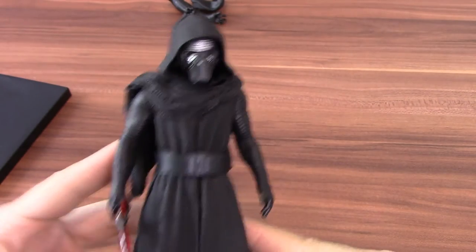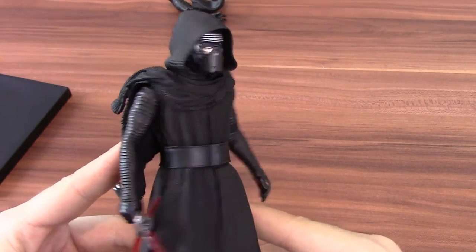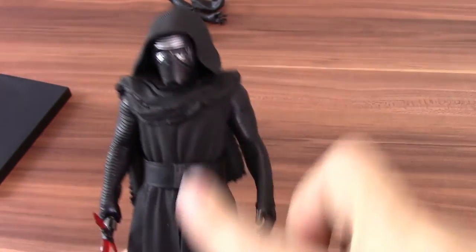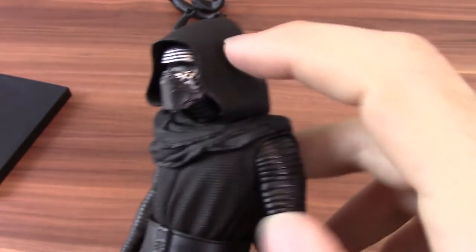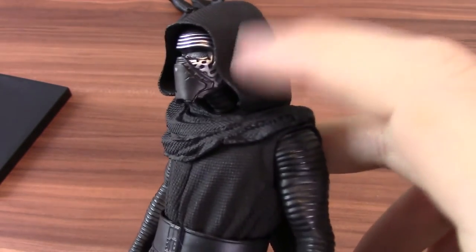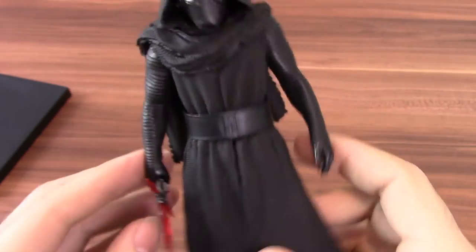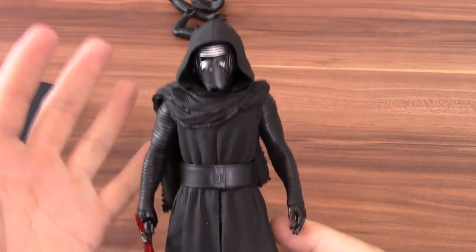Really good detailing on the kit. Kylo Ren is obviously all black so there's not much colour variety, but you can see the shine on his arms which has a different finish compared to the actual tunic. Loads of detail on his face, and the design and general feel of the tunic has that ribbed feel — a different material appearance to his undersuit. Generally a lot of detailing going on for a figure that is primarily black.